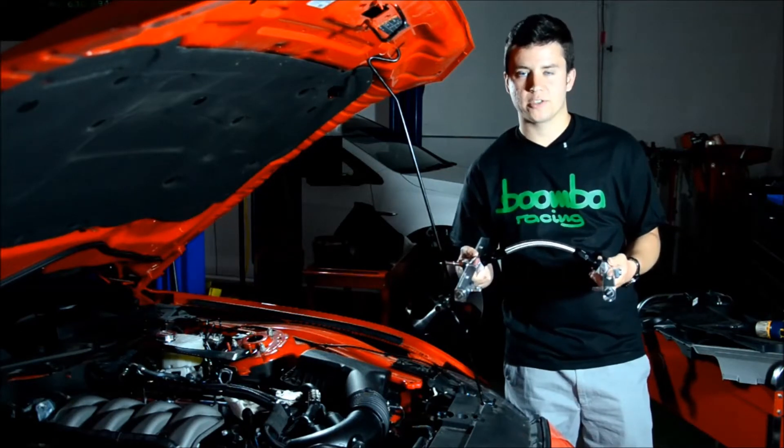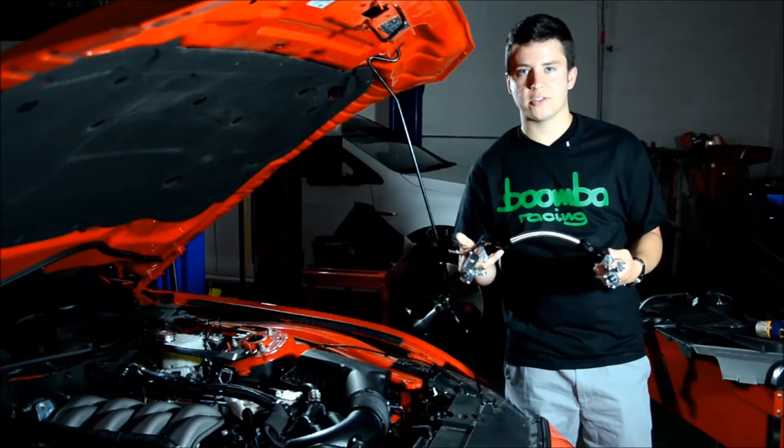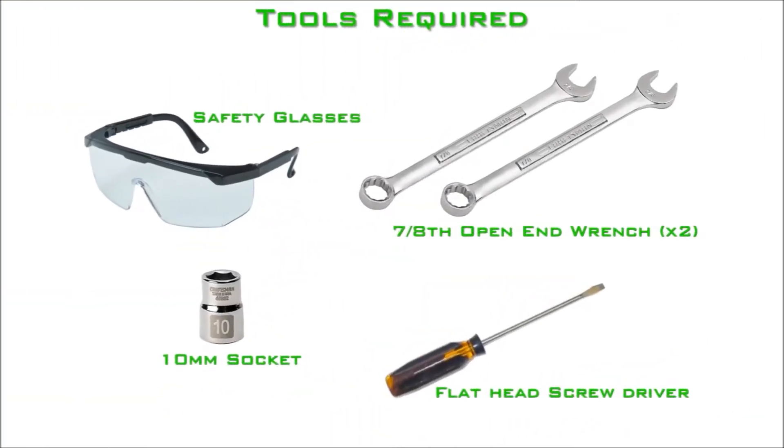Installation of this fuel rail is pretty simple, so don't click that mouse — just go ahead and follow along with this video. We're going to show you how to put these on your car. The following tools are required for this installation: safety glasses, a 10 millimeter socket, two 7/8 inch open end wrenches, and a flathead screwdriver.